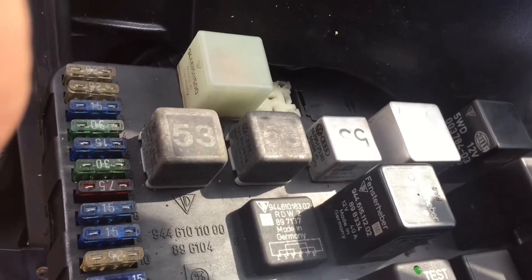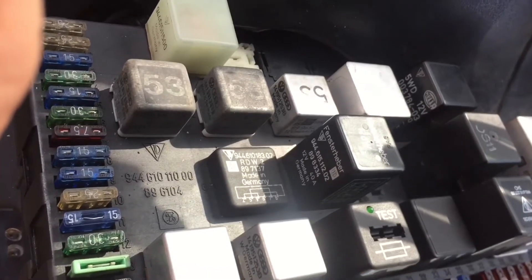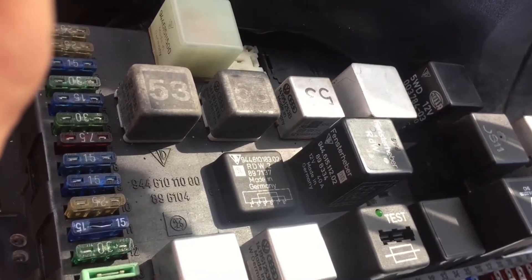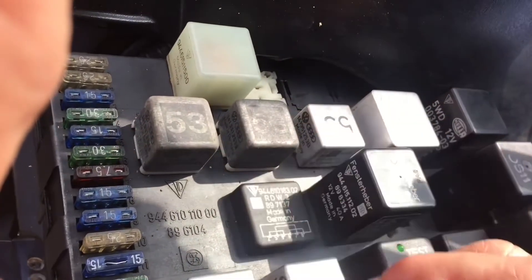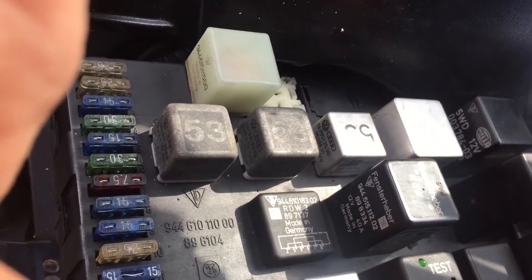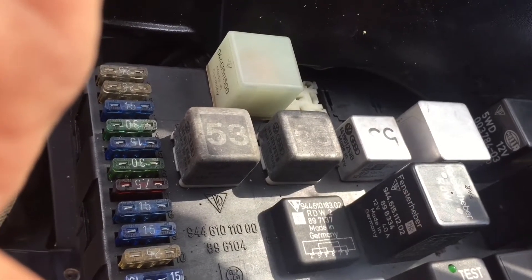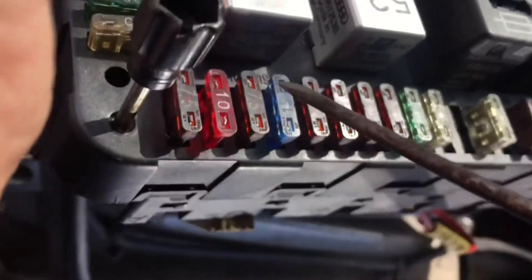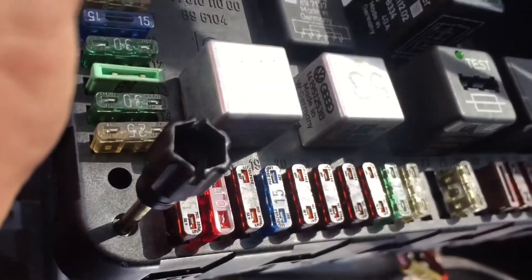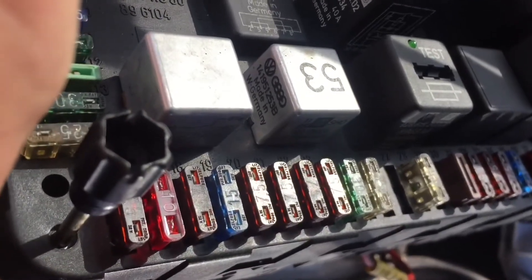Looking at the top of a 1986 Porsche 944 fuse box, this panel here — fuses 1 to 15 are all live without the ignition. The other side, running from 16 onwards, these would all appear to be ignition live.